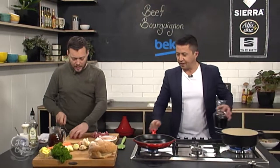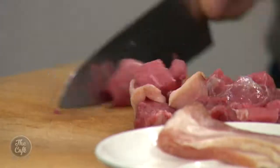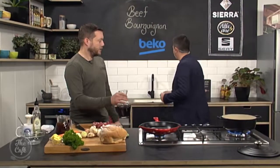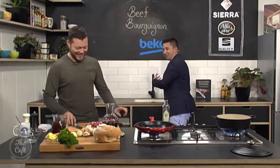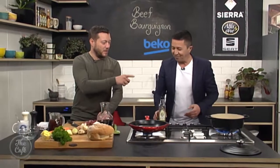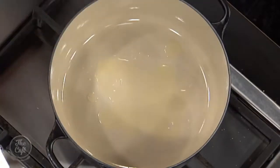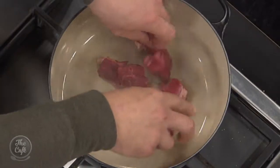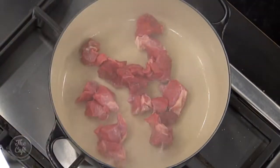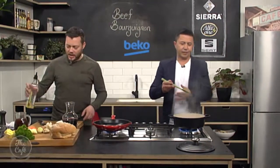We've got a casserole pot there which we're getting warm now. You can put a little bit of oil in there and then we're going to start browning the beef. It's nice and hot — you can see the smoke there. Pop it in. You want that sizzle. Don't overcrowd your pan. Just keep stirring it around and get a nice caramelisation on there.